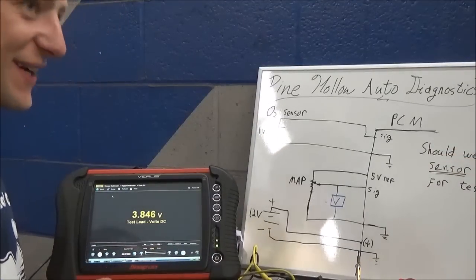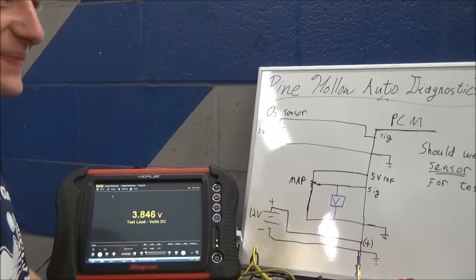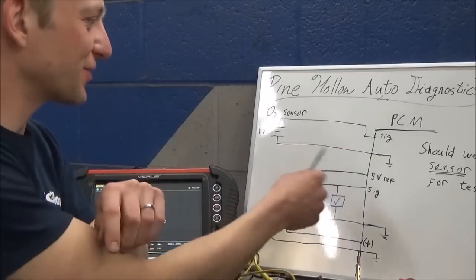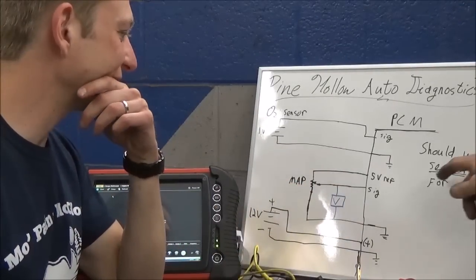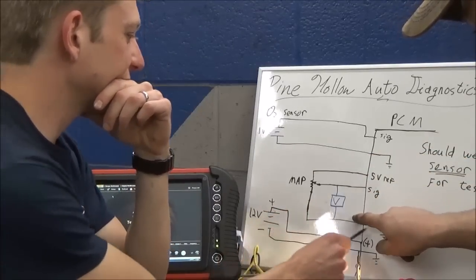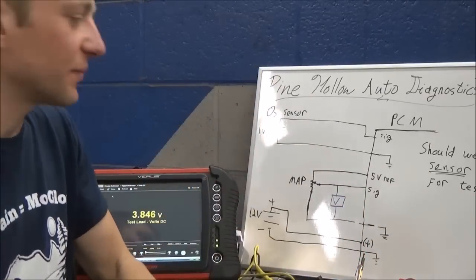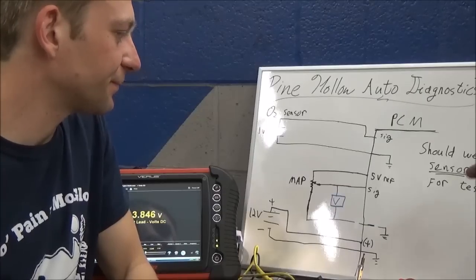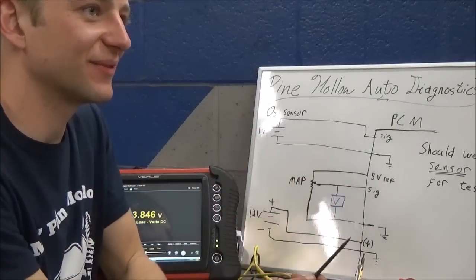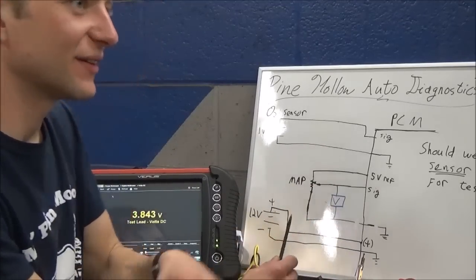What do you expect, Eric? You might get a couple of answers on this. Back to basics - we've got our five volts in and we're going to cut the ground. With no return path, you might think you'd see zero volts. But if you think about current flow - no current flow, no voltage drop - you would actually expect to see five volts here and five volts everywhere.